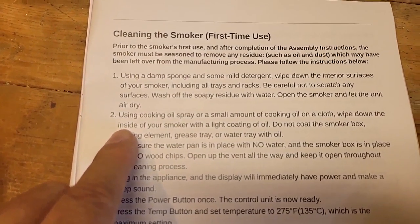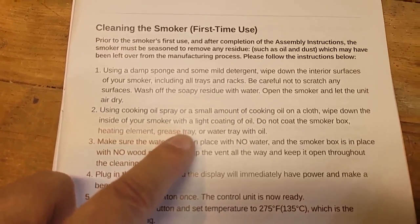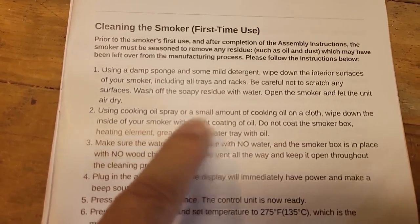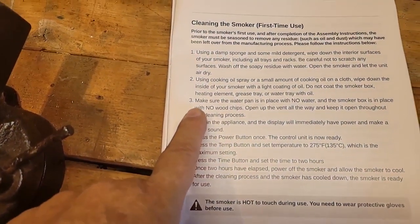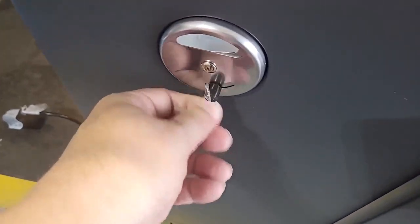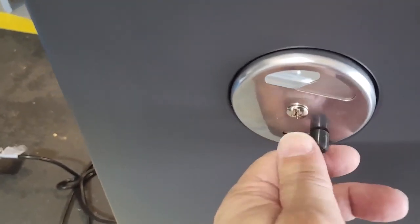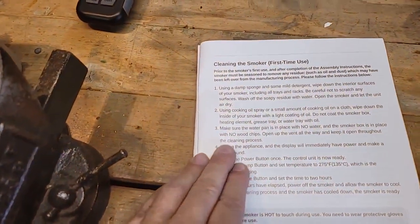Next, using cooking oil spray or a small amount of cooking oil on a cloth, wipe down the inside of your smoker with a light coating of oil. Do not coat the smoking box, heating element, grease tray, or water tray with oil. Make sure the water pan is in place with no water and the smoker box is in place with no wood chips. Open the vent — you just take this off — for your pre-cleaning you want it open all the way.